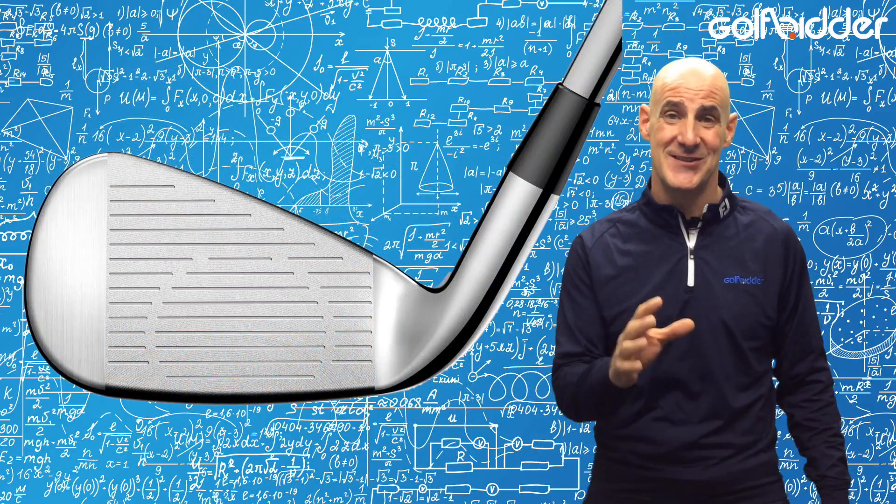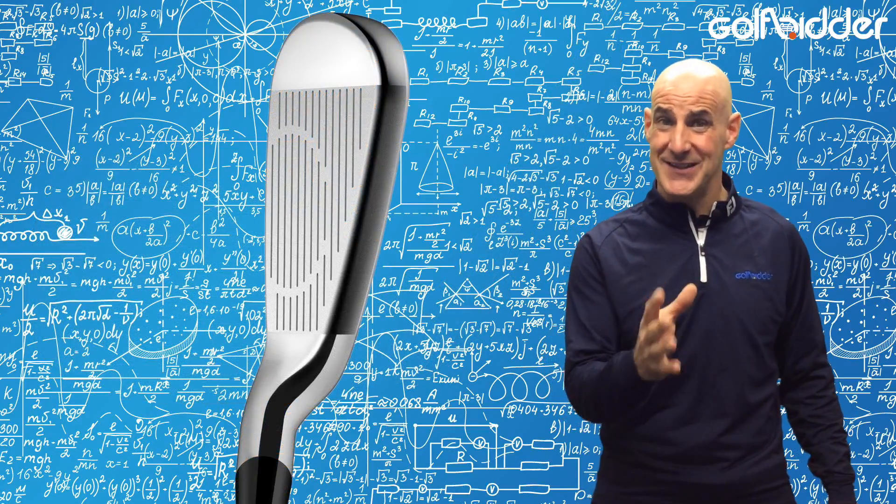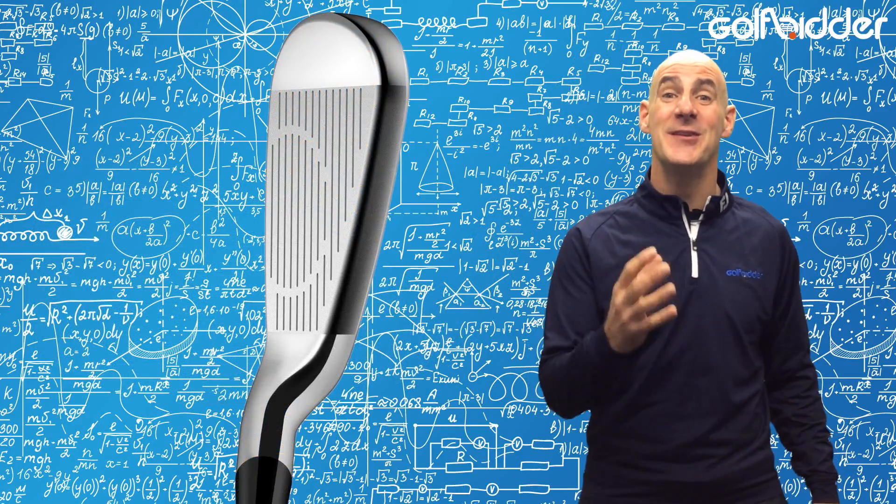I think players will also love the circular alignment on the face. A lot of the time the result of a golf shot is predetermined by the setup and alignment, so this really helps.